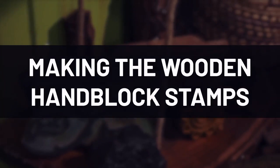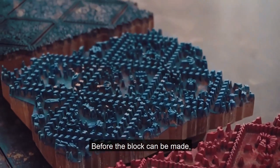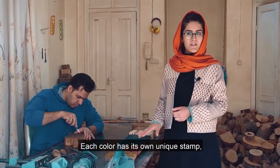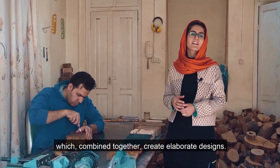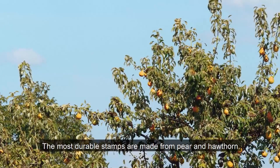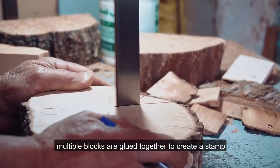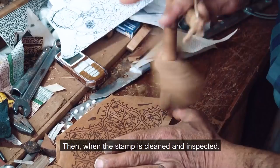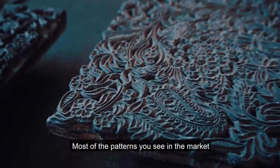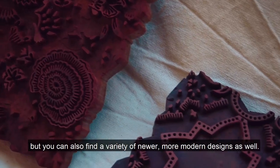The main part of Qalamkar is the wooden blocks used in the handprinting process. Before the block can be made, an artist creates the multiple layers of designs necessary to create each color on the pattern. Each color has its own unique stamp, which combined together creates elaborate designs. The most durable stamps are made from pear and hardwood. Once the wood has been dried in sawdust, multiple blocks are glued together to create a stamp that can later be easily repaired. Once cleaned and inspected, it's ready for about 5 to 10 years of use. Most of the patterns you see in the market have been passed down over hundreds of years, but you can also find a variety of newer, more modern designs as well.